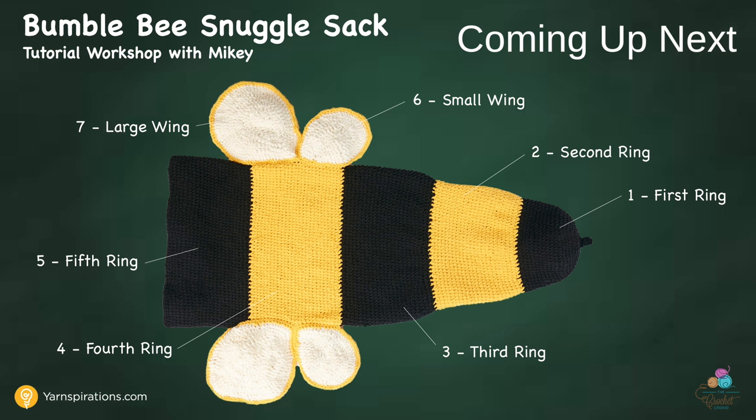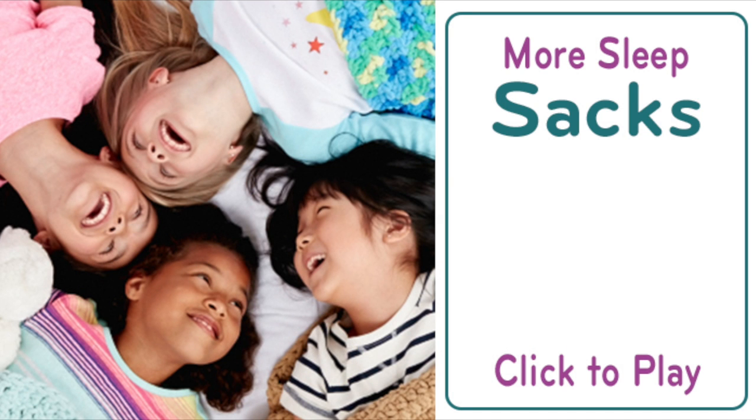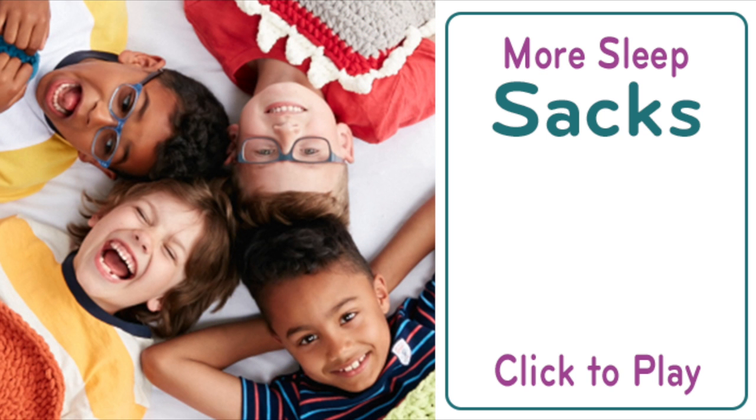We will begin the Bumblebee Snuggle Sack in just a moment. Hi everyone, it's Mikey, and I'm proud to introduce a brand new pattern series by Yarnspirations.com called the Sleep and Snuggle Sack series. On screen now are other sleep sacks available in free pattern and tutorial format — whimsical and delightful projects that will practically guarantee a warm smile from boys and girls. If you're wanting to try another sleep sack, just click to play.